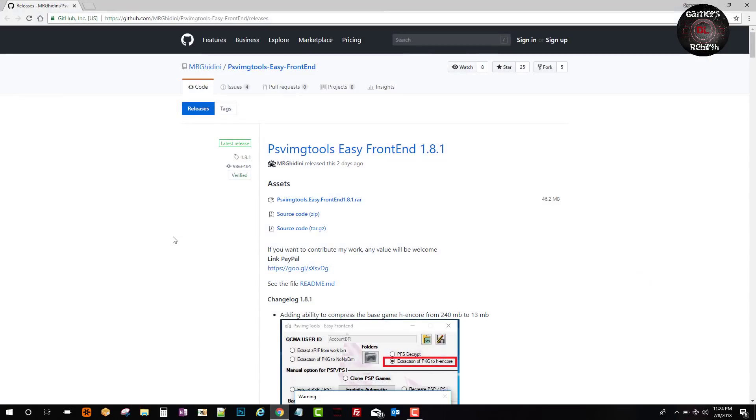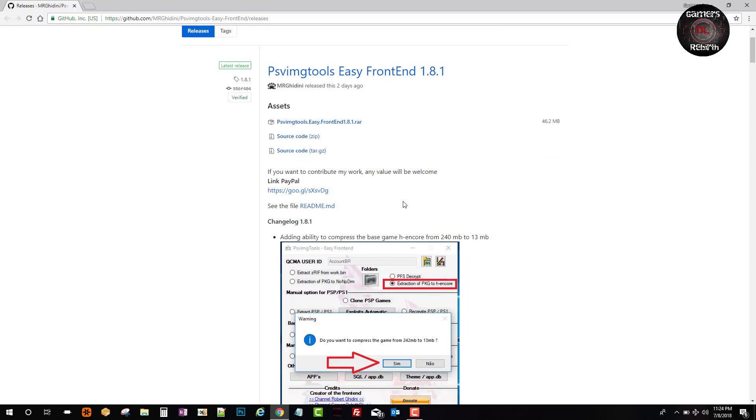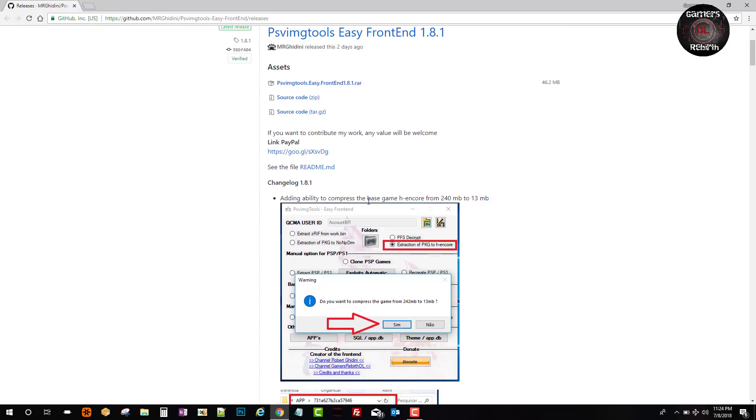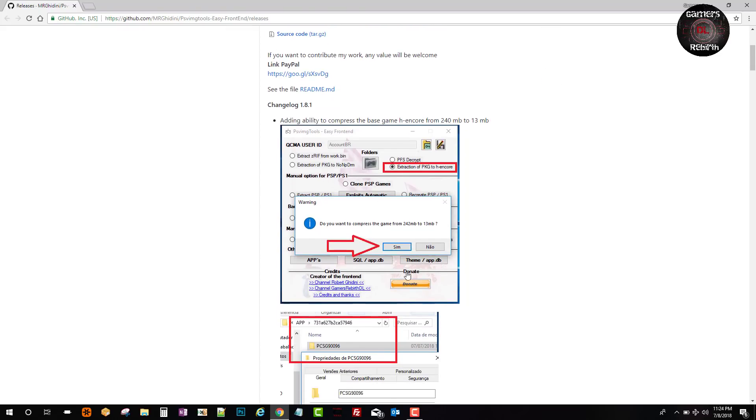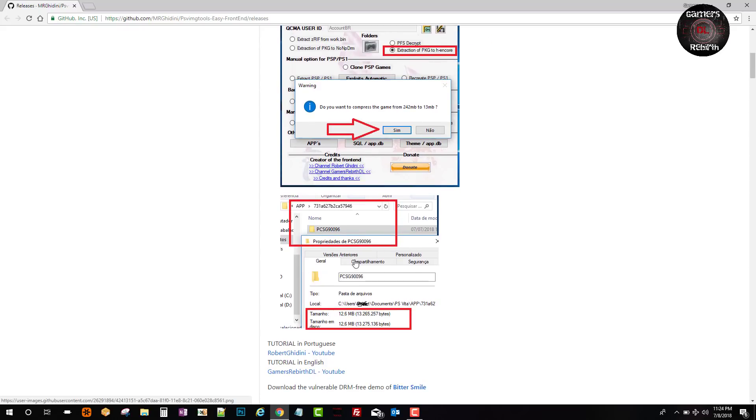We'll go ahead and get the PSV Image Tools Easy Front End from the developer's GitHub. Thank you Mr. Ghidini, you are doing an amazing job. You can see the step-by-step guide he has provided — 240 MB down to 13 MB. Once we select Shrink, it does it automatically, and you can see the size has been shrunk in your profile.